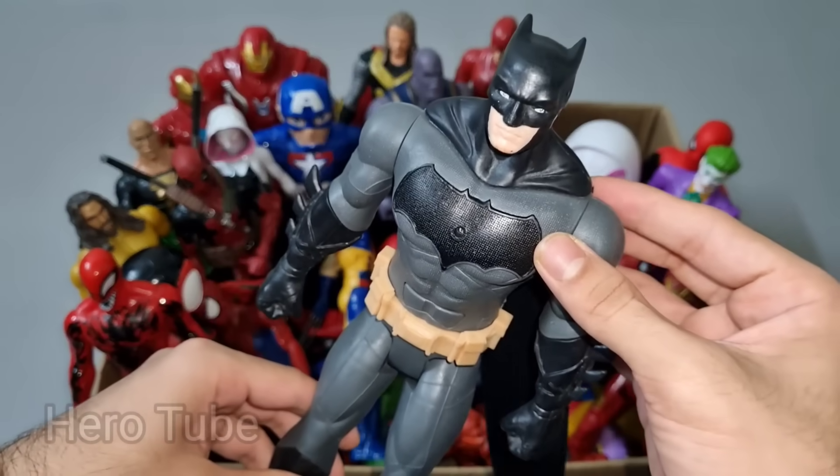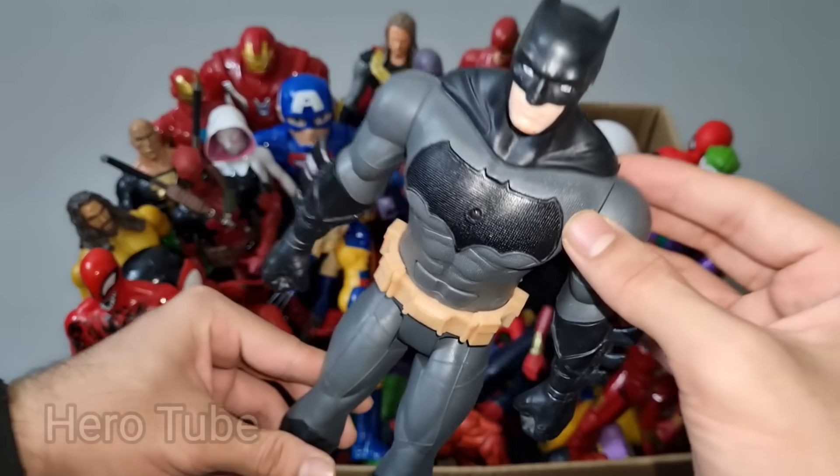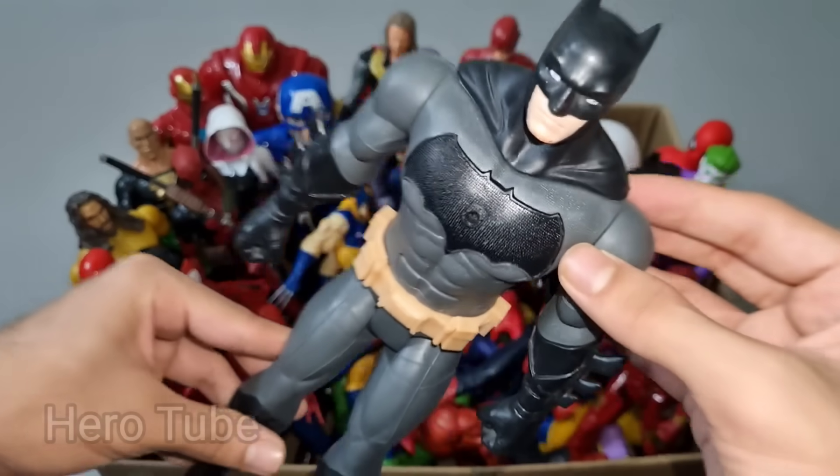Who is Batman? Look how this is so cool looking grey and black suit superhero guys. Be nice, really really cool. That is the super hero, bat hero, Batman!